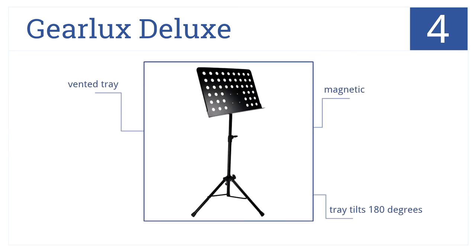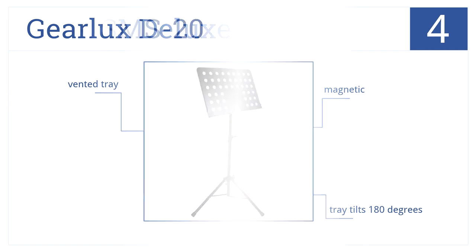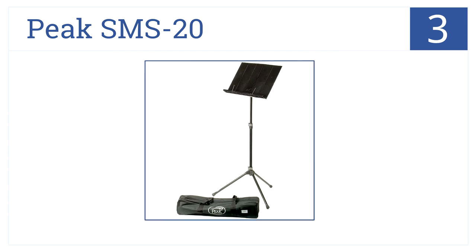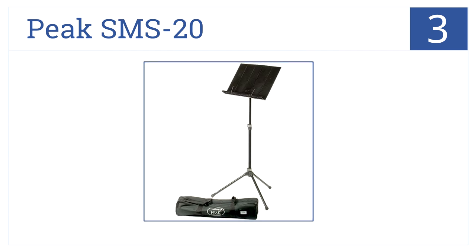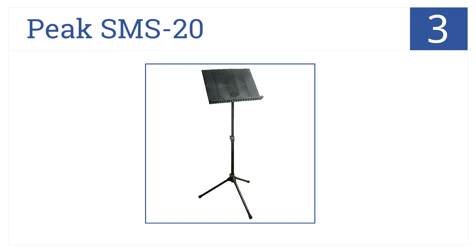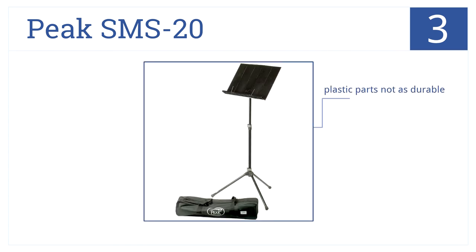Nearing the top of our list at number three, the Peak SMS 20 folding music stand shaft and legs are constructed out of high-strength tubular steel. It's quickly collapsible and fits into a carry bag, but its plastic parts are not that durable.